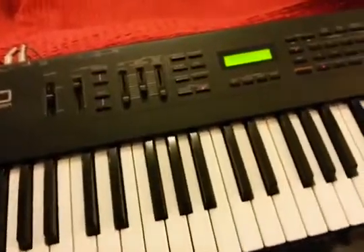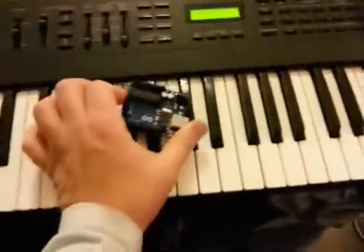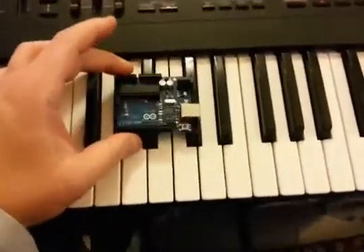I have tried that little experiment from the Arduino website that plays a bunch of MIDI notes in sequence, but I wanted to do something more interesting with this Arduino.